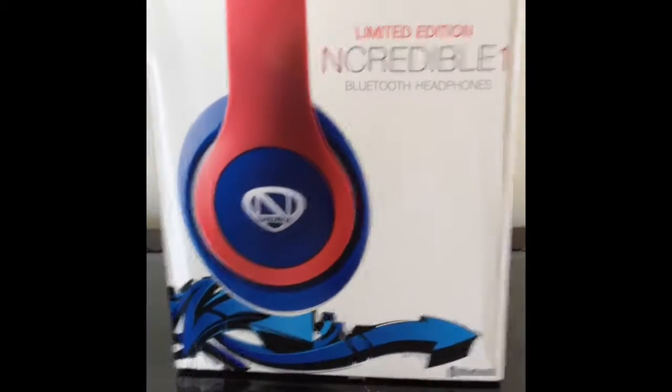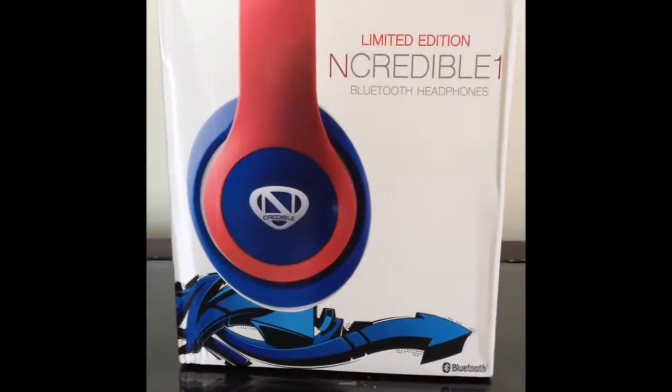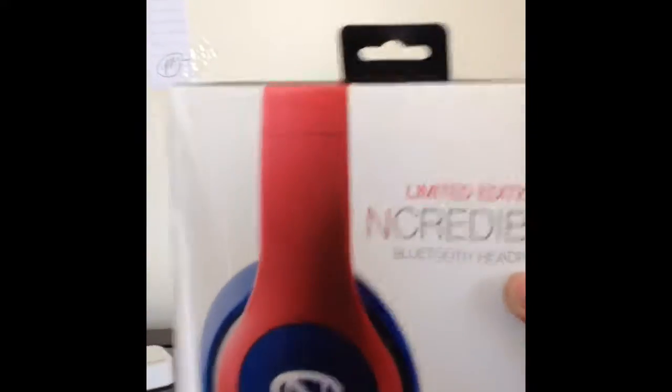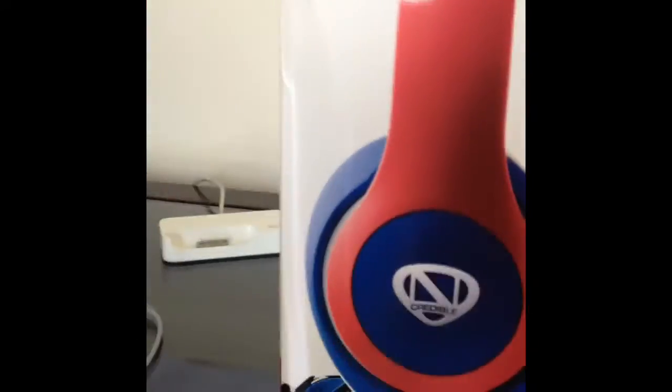What is up, guys? So today I went to Radio Shack with my dad, and for my birthday, which was like last week, I got Nick Credible Red, White, and Blue to match my shoes. Also Red, White, and Blue — so I got the Red, White, and Blue Nick Credibles.